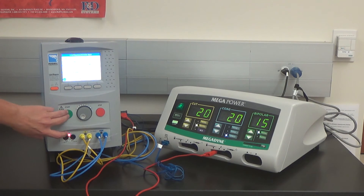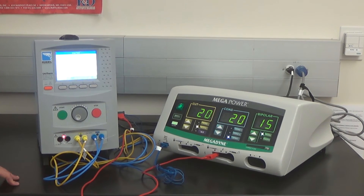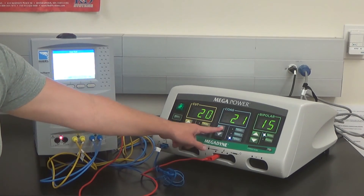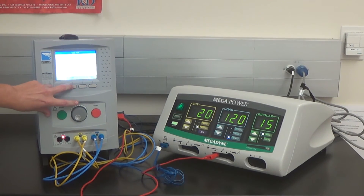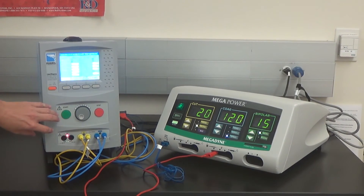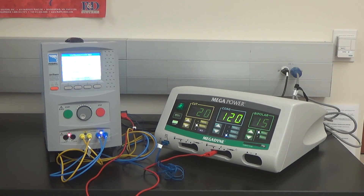The results are completed — press Start. Set coag B spray to 120 watts. Advance the test and press Start. The test is completed. Press Start to go to the next step.